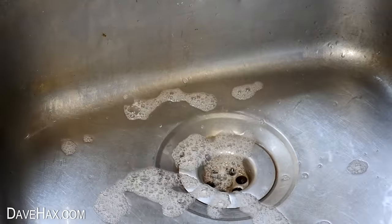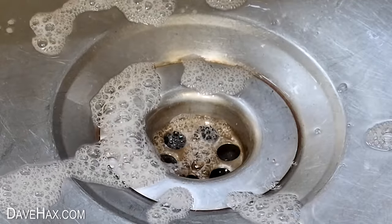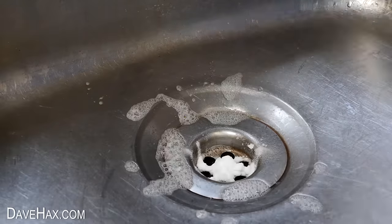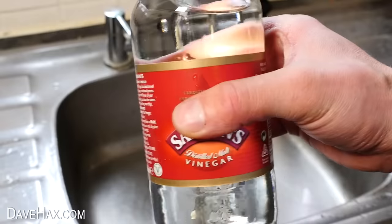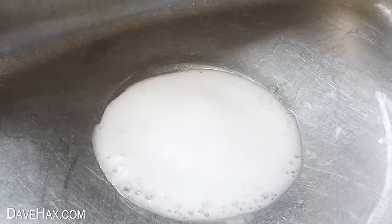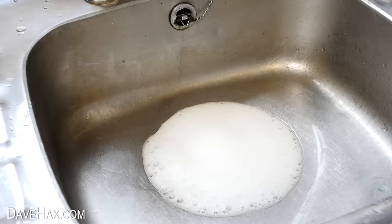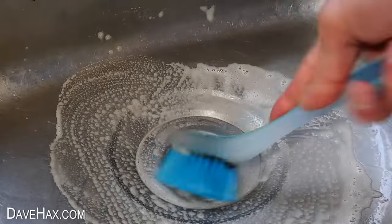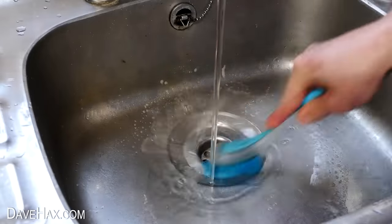If your drain is a bit grimy and smelly, you can tip down a couple of spoonfuls of bicarbonate of soda, then pour down a little vinegar. It really foams up and it helps to loosen any grime. Give it a quick brush and a wash down and it's made a huge difference.